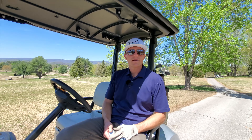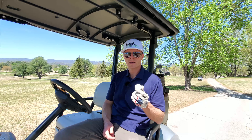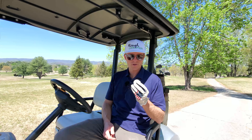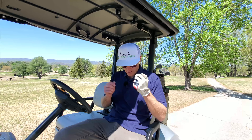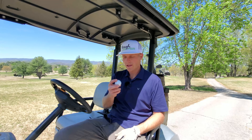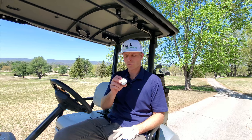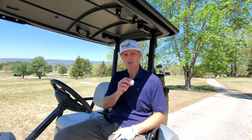Starting it off with a par. I'm on hole number five with the Vero X2 and so far it's been fantastic — no complaints. Durability is holding up pretty well. Feels good off of all the different club faces, especially off the putter, which is surprising. I'm going to finish out these nine holes and then we'll do a recap and show you what the ball looks like at the end, so you can see for yourself what kind of durability you're getting out of these cast urethane covers.